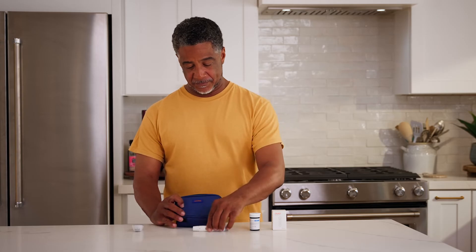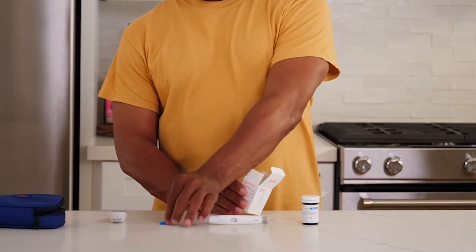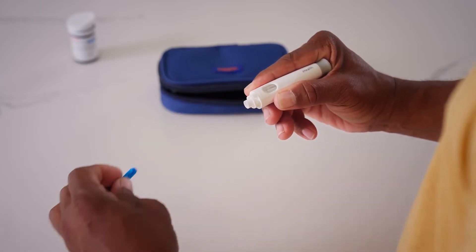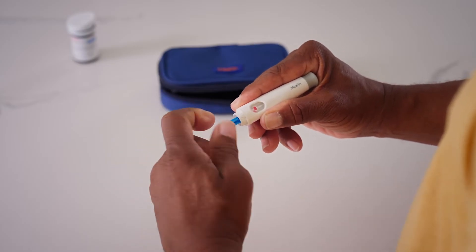When you're ready to start a measurement, lay out your Gluco Plus Meter, test strips, lancing device, and a lancet. Remove the cap of the lancing device, then load the lancet firmly. Twist the lancet cover off and make sure not to dispose of it just yet.